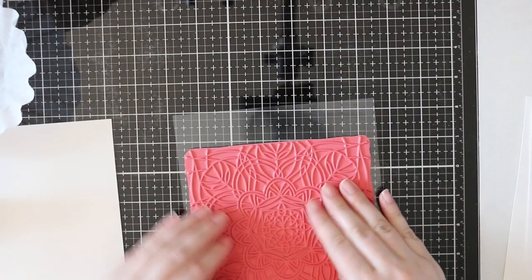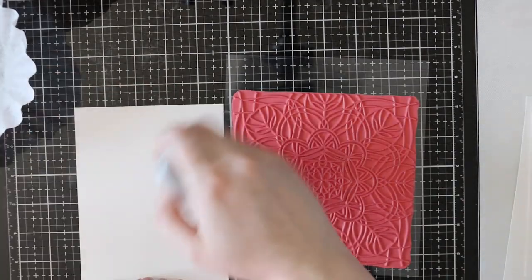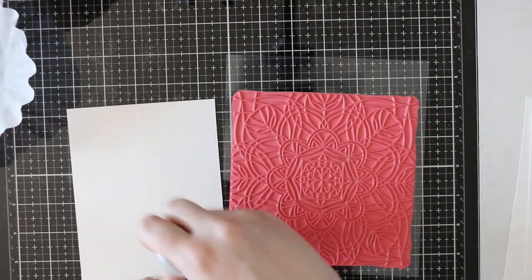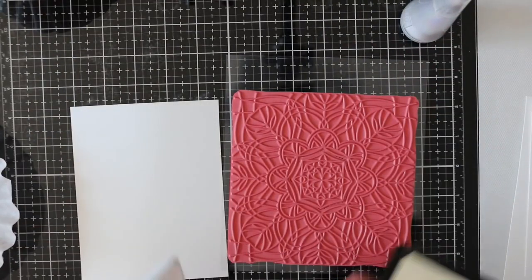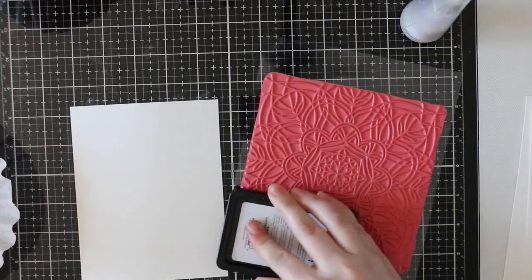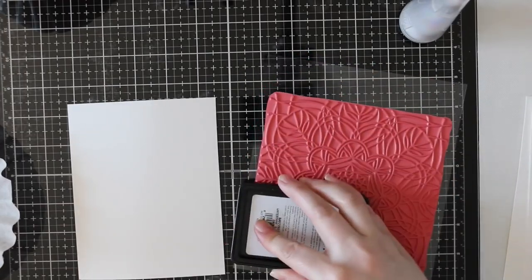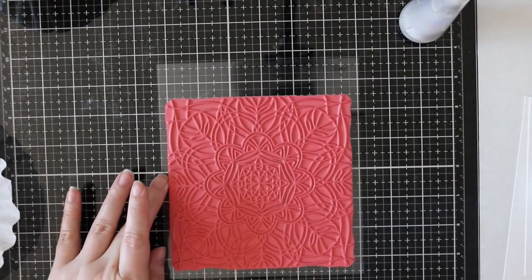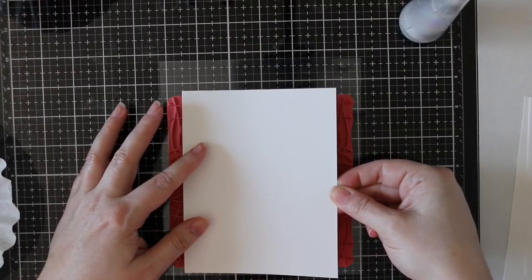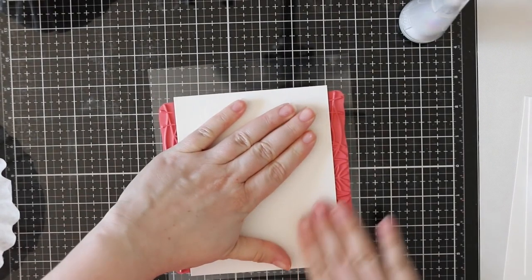I am using the Simon Says Stamp Center Cut Kaleidoscope background stamp. I was realigning the centerpiece — they have a couple of these out now where you can remove the center piece of the background, depending on what you want to do, whether you want a focal point in the center or just want the center stamped. I kept mine in for this card.